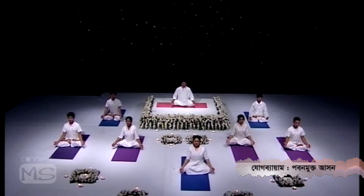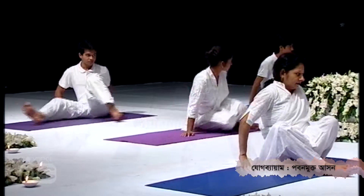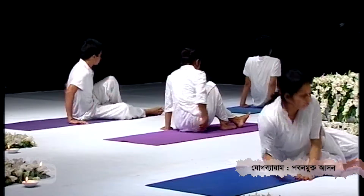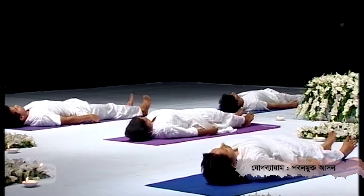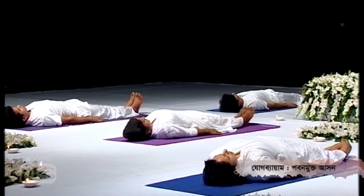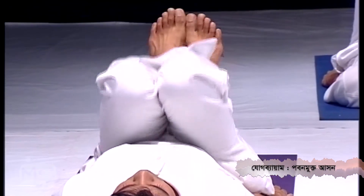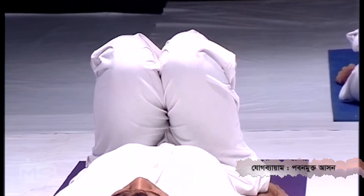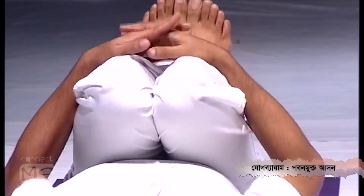Just lie down on your back. Keep your legs together, hands by the side. Fold your both legs and take your both knees onto your stomach. Catch your both knees and raise your head.